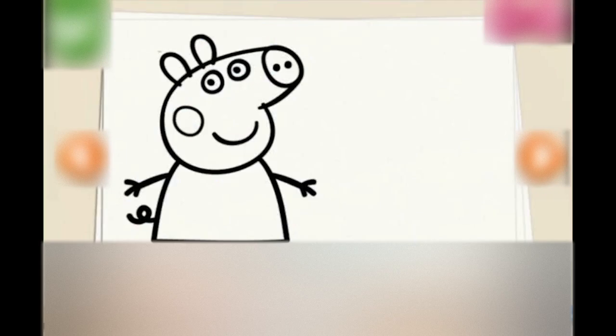Hey guys, how are you doing? Today we are going to be playing Peppa Pig the vampire dress-up game. Yes, as you can see, we have got a blank canvas only with Peppa Pig on there for us to colour in. And today, because it's coming up to Halloween, we are going to make her look like a vampire. Okay guys, let's get started.